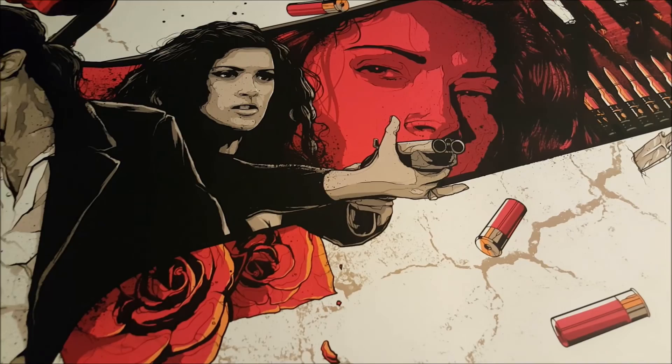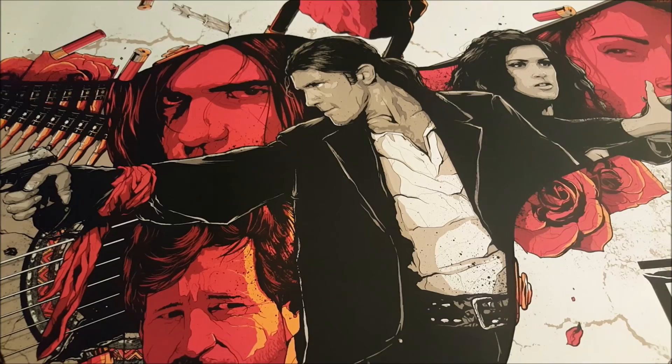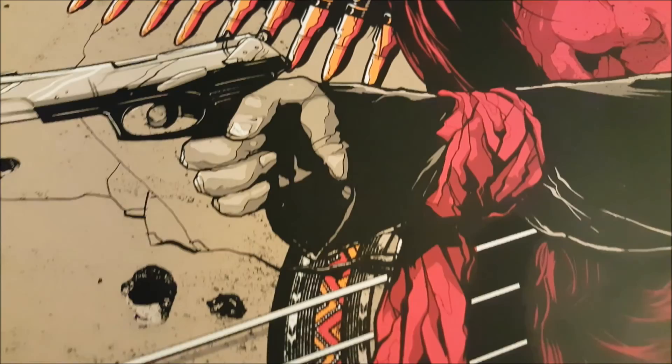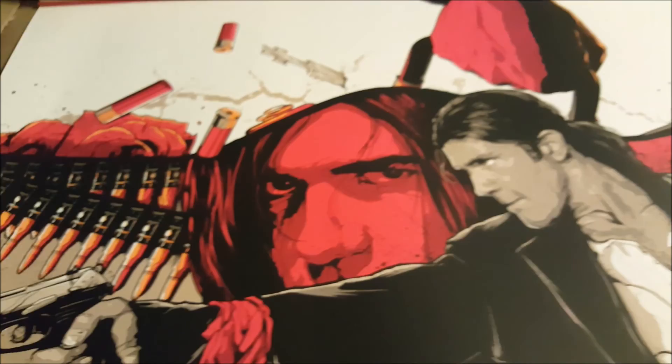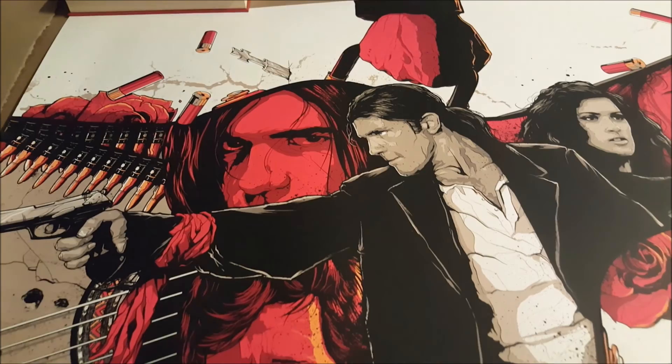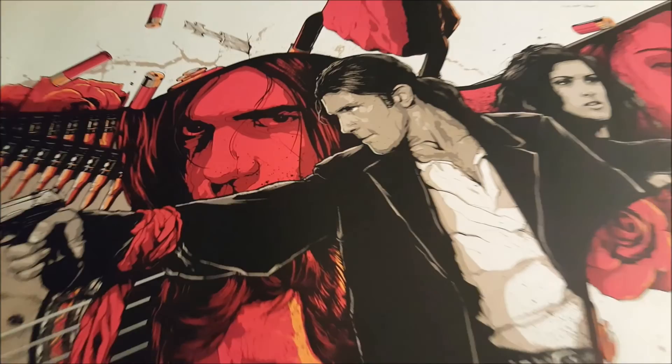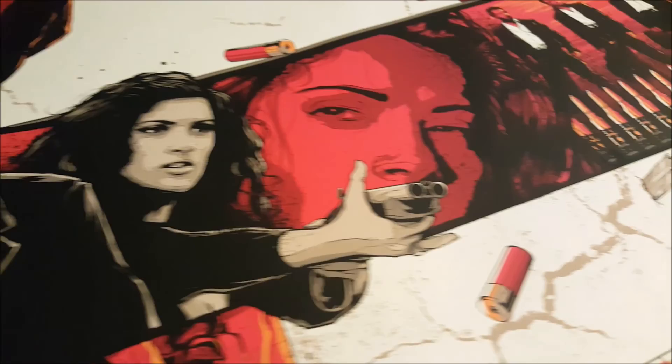There's an awesome likeness of Salma Hayek and Antonio Banderas — this is my favorite film he's done. The detail in this print is really, really good. All the bullets that run throughout the print, the roses, the shotgun shells. We couldn't fit Danny Trejo's character in because it's already pretty filled, so instead we opted for a nod to him by having his throwing knives on the print — a definite nod to his character.